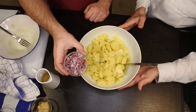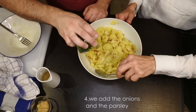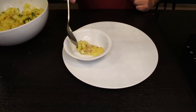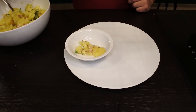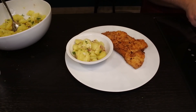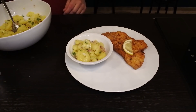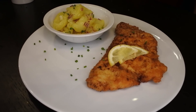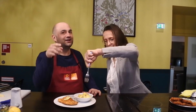We'll be right back. We hope you enjoyed watching this video. Please like and try to recreate this dish. As I said, it's very easy and very tasty. Until next time from one of our destinations!